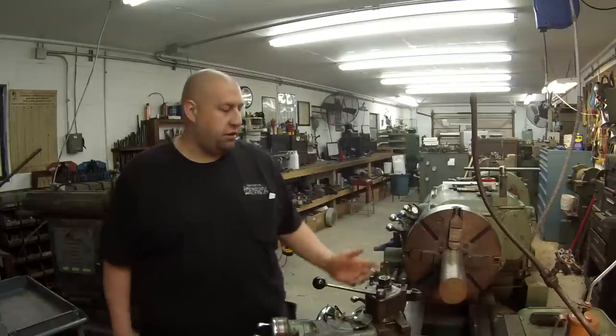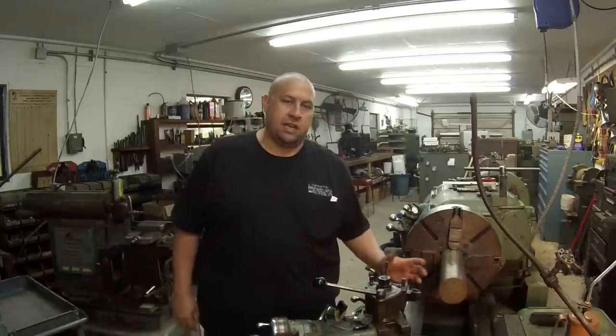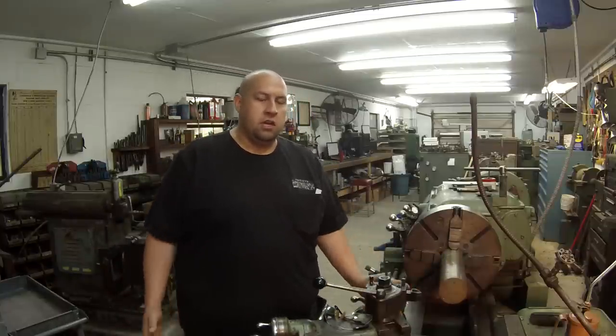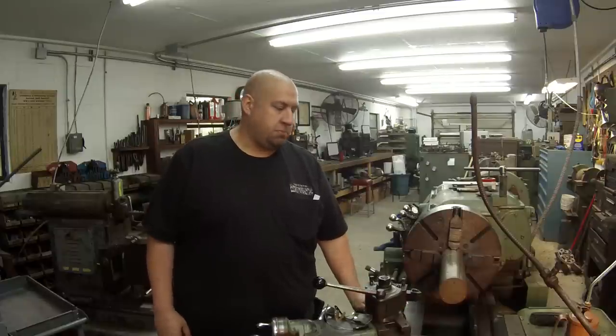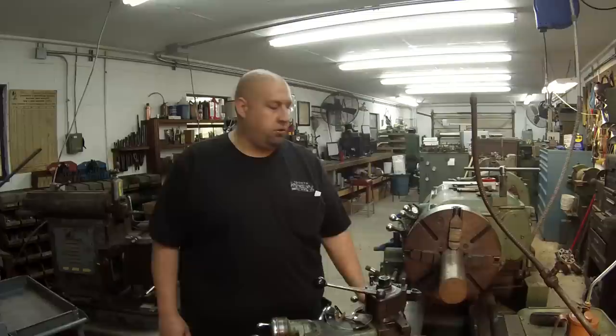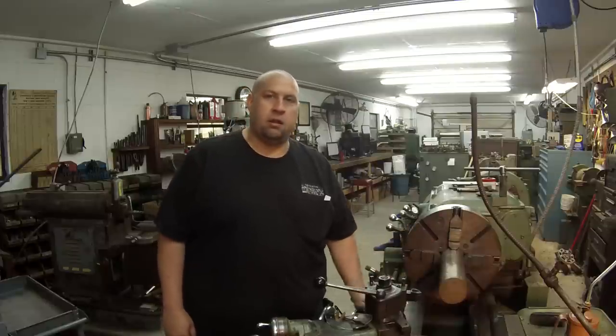This is a piece of 400 series stainless steel. 400 series actually always machines really nice — it's got carbon added to it, it doesn't machine like a 300 grade stainless, usually pulls a really nice chip off. So this is going to be a sacrificial piece of material but we're not taking a whole lot of metal off.